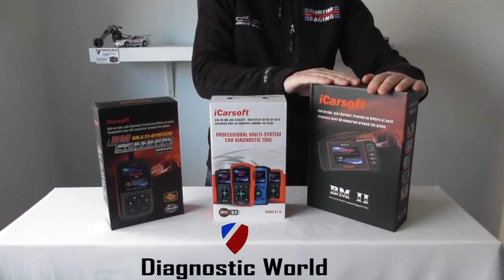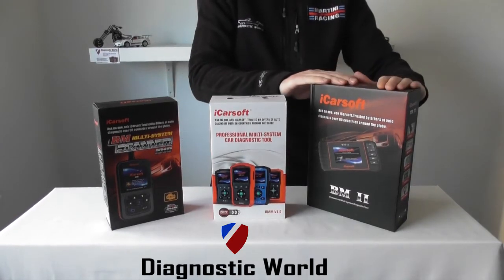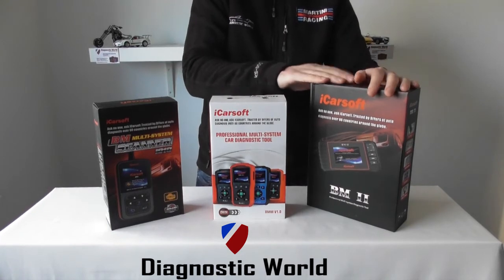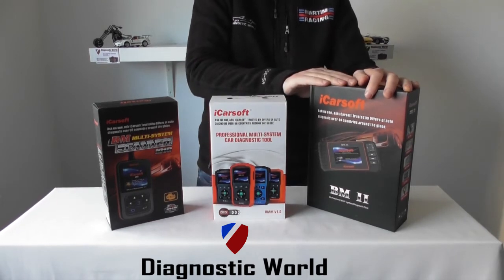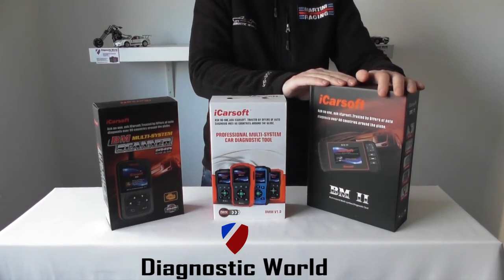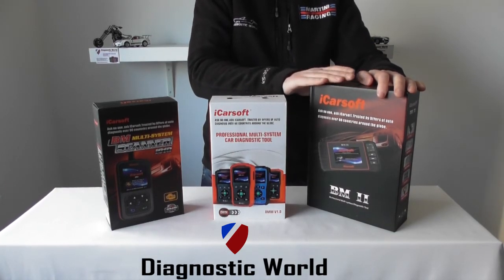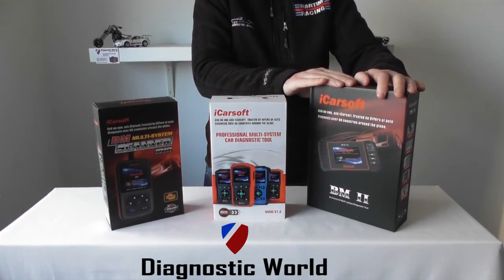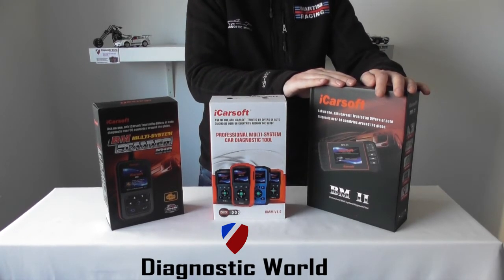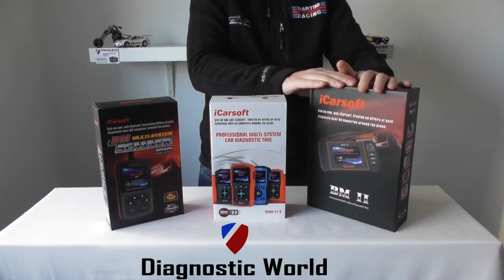Moving on to the BM2 kit — this will do everything that the other two kits will do, but it covers a few additional systems as well. Yes, it covers your engine, ABS, airbags, transmission and all your systems like that, and it covers the oil service and maintenance reset. It also does DPF resets — diesel particulate filter reset and forced regeneration. It will also do electronic parking brakes, reading and resetting fault codes within that, and it will open and close the calipers on applicable vehicles for removing and inserting new brake pads. It will also do steering angle sensor, so if you've got a steering angle sensor fault, it will allow you to diagnose and reset that.